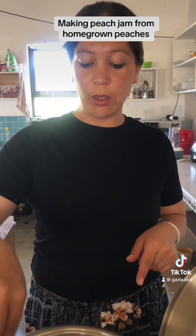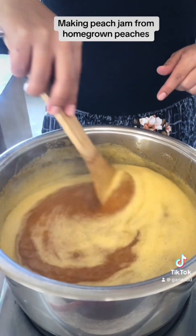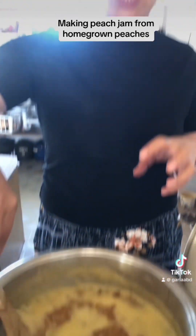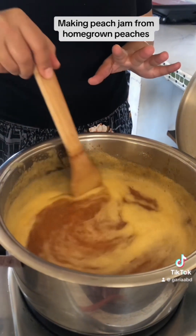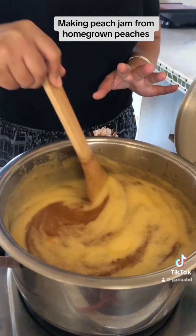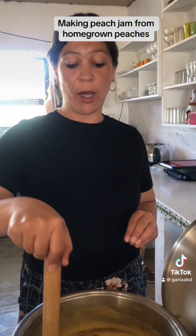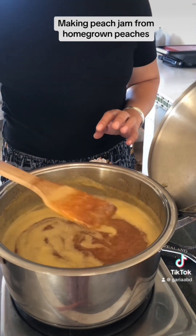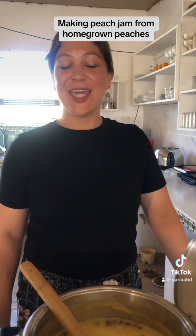The jam has been cooking for about 10 minutes. This is the foam my mom mentioned — once it cooks down to a sticky, jam-like consistency it's basically done, but I'm standing here making sure the bottom doesn't stick or burn because jam tends to burn very quickly. I did add an extra cup of sugar, so we have about seven cups of sugar in total. Once it's done, that's how you make it — thank you Nabila for the jam recipe.